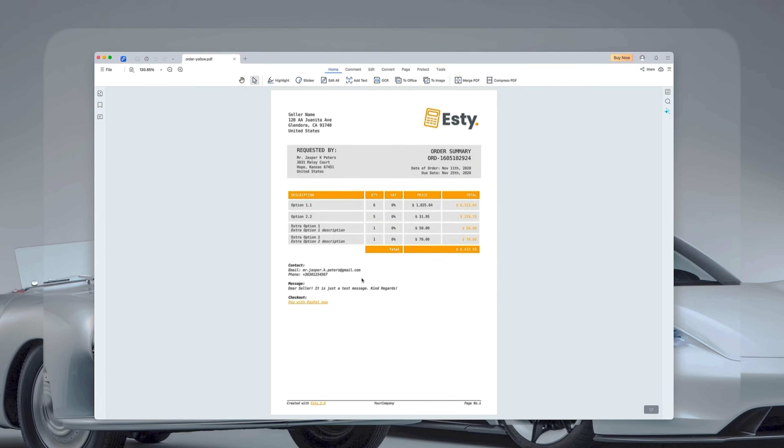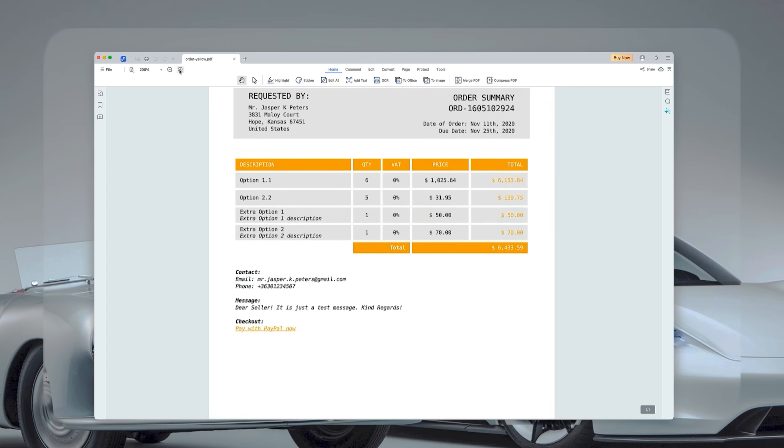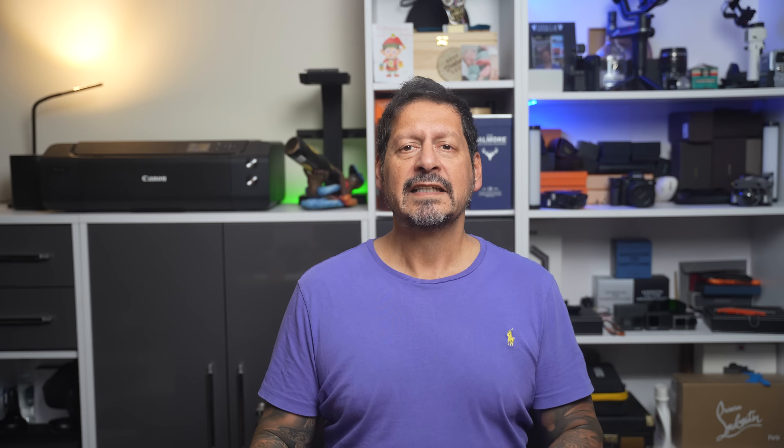Let's open up a PDF file and see Tenorshare PDF Knob in action. One of the first things you'll notice is how simple it is to zoom in and zoom out, which really helps when you need to focus on details or just adjust the view for comfortable reading.